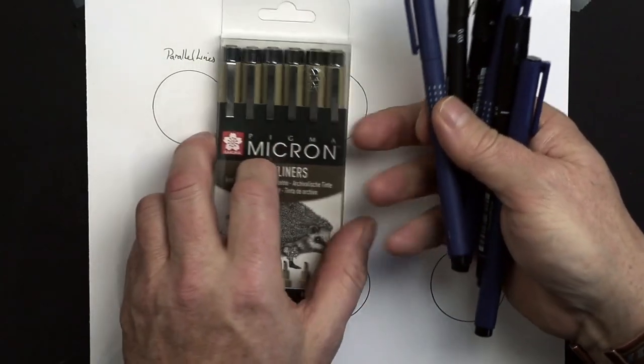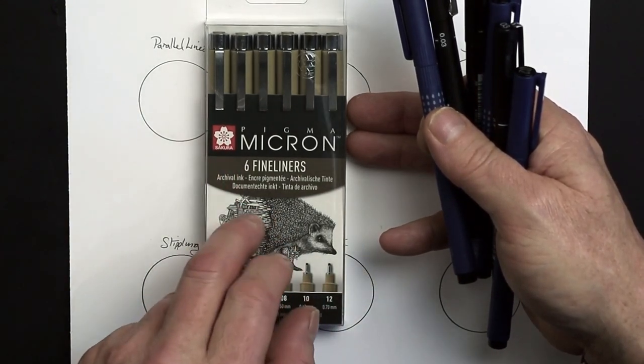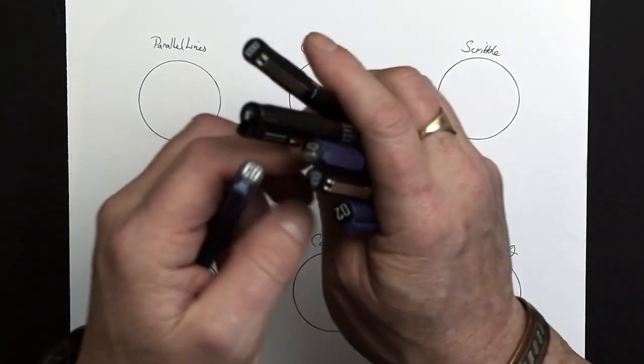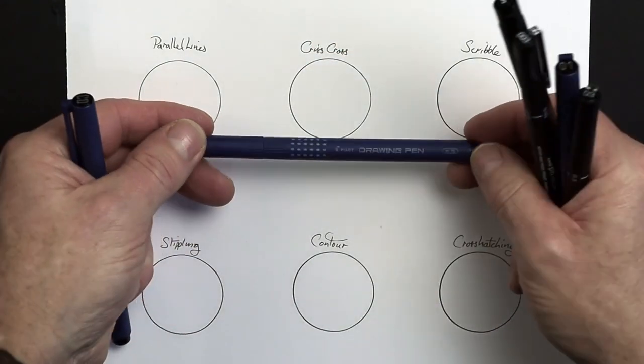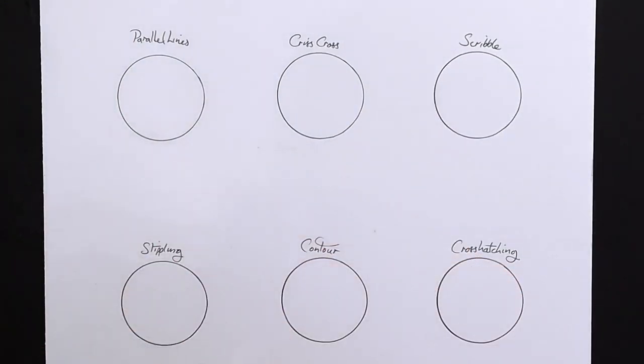But I have bought a brand new set today, and this one is by Sakura. If you want me to do a video testing these out, let me know in the comments down below. Today I'm going to be using a size 2 Pilot drawing pen. Obviously different size nibs give you different thickness of lines.